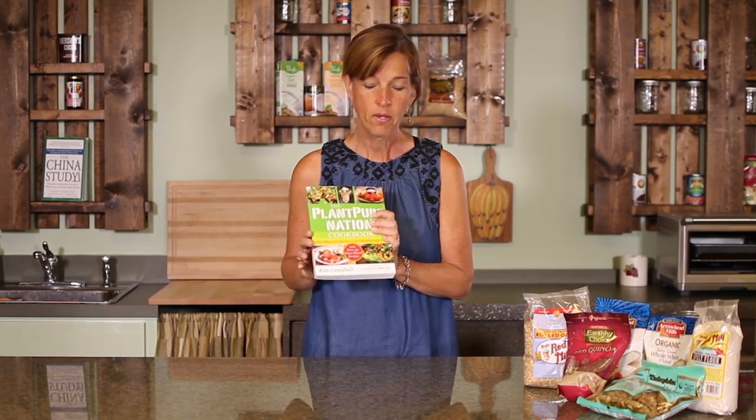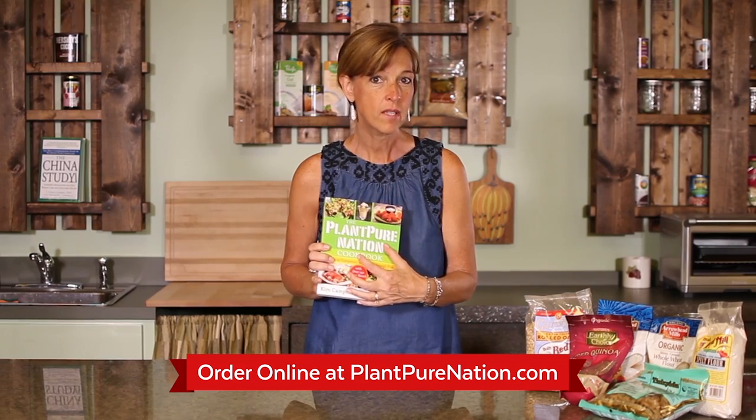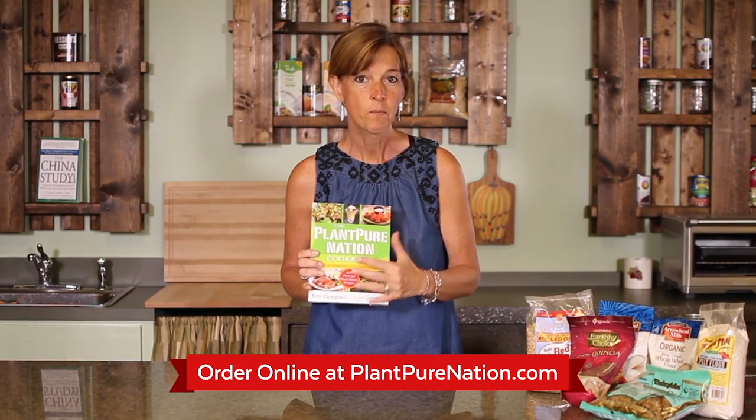In the PlantPure Nation cookbook, we have a really thorough pantry list with a deep explanation of what all the ingredients are. Today, I want to go over a quick pantry list with you so you can visually see in the video what the items are and how to get started. Let's begin.